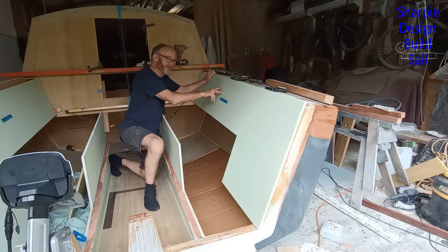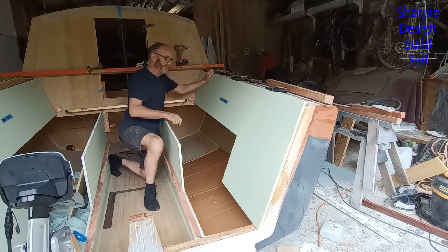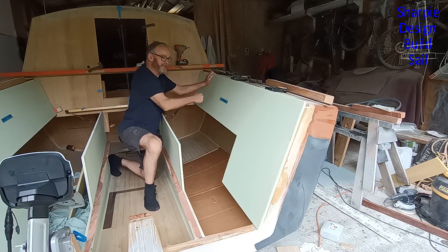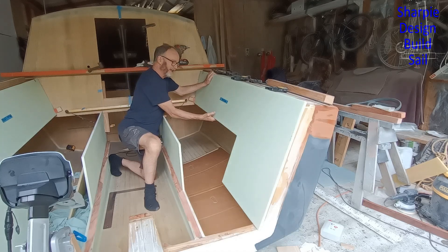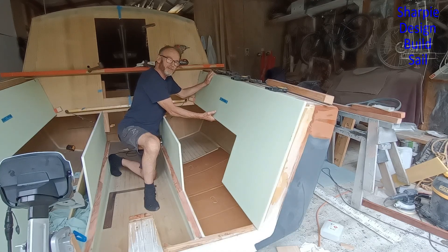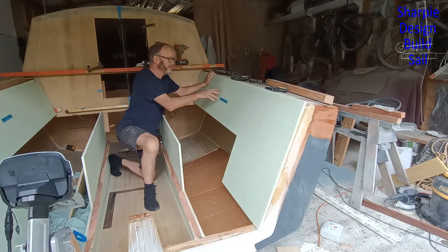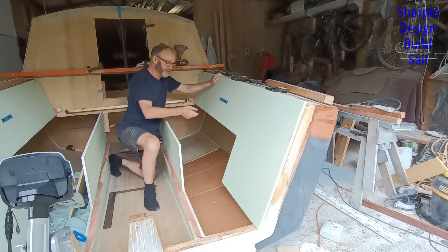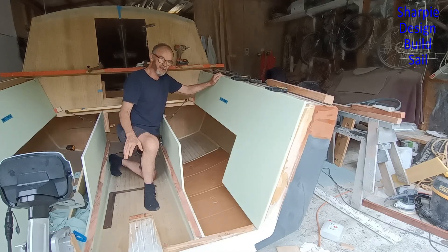The starboard side is glued on — there's an overlap of course — and it's feeling very firm. There's only a single layer on the inside of 400 gram per square meter double-bias cloth and one on the outside.